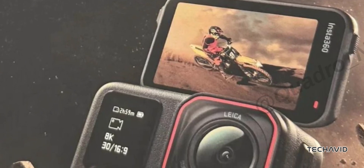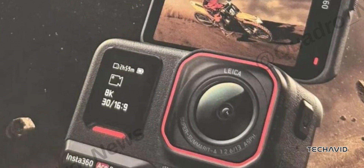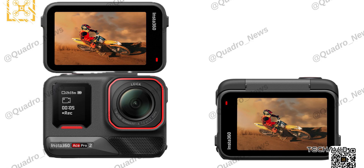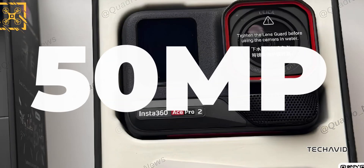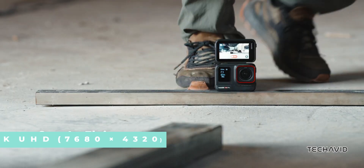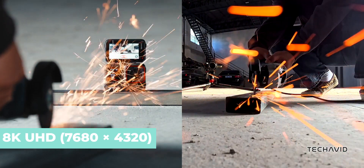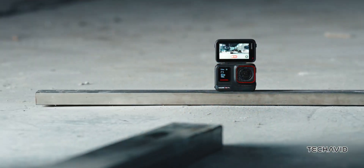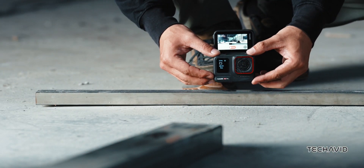We all know that the Insta360 Ace Pro 2 will feature 8K video recording, a Leica co-developed sensor, and two AI chips. But now, let's dive into the specifics. The camera boasts a 50MP sensor, allowing it to shoot 8K video — that's 4320p for those keeping track. It's also said to have a 5nm AI chip, which should enhance image processing and camera performance.